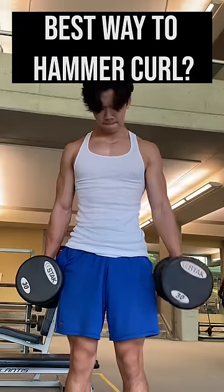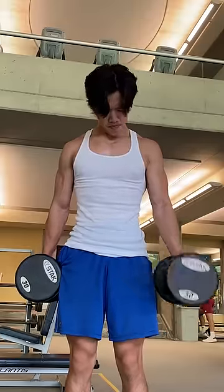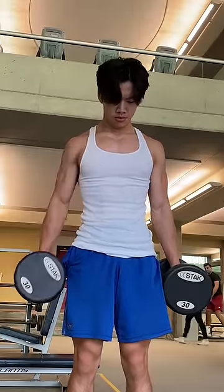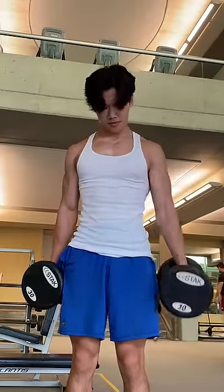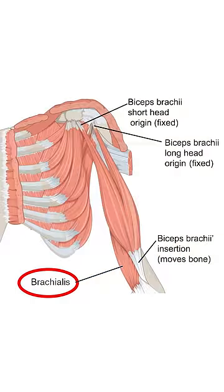What is the best way to do hammer curls? Well, a lot of people like to do them like a regular curl but with a neutral grip. This is a decent way to do it, but the bicep seems to take over the movement. The main reason why we do hammer curls is to target the brachialis, a muscle that lies beneath the bicep.